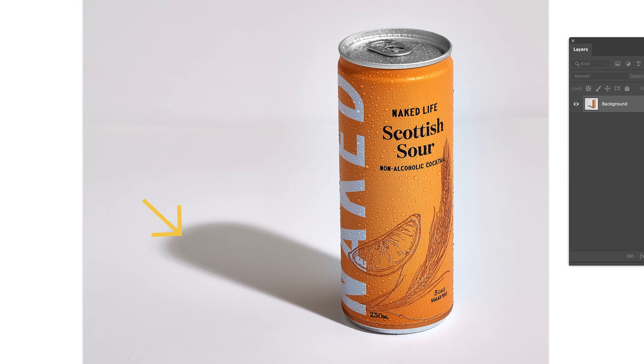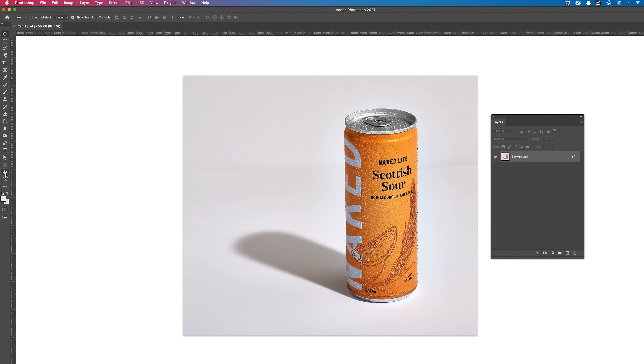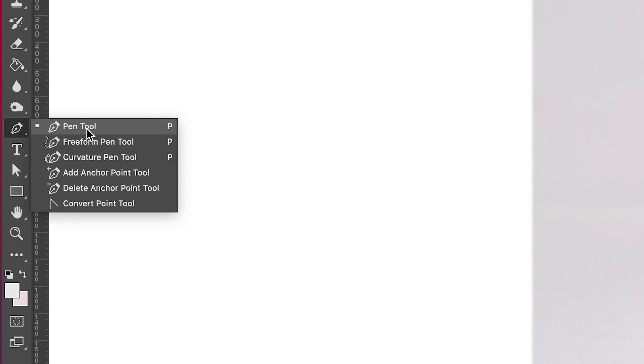To begin, load up your image in Photoshop. We want to put the can on its own layer and also the shadow on its own layer. So let's begin with the can. Grab the pen tool and start clipping around the can.